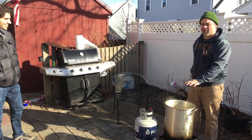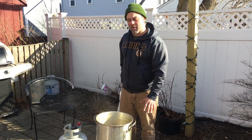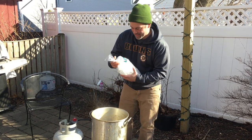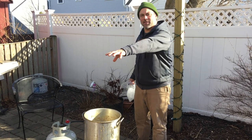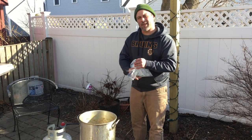We have finished making our wort. It's hot, so we're going to dump in some ice to cool it off. Some people think this is unsanitary, but not the brewmaster. This is going to cool off our wort and then we're going to put it into our bigger container and put in our yeast and get it going.